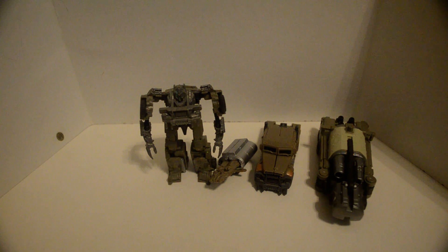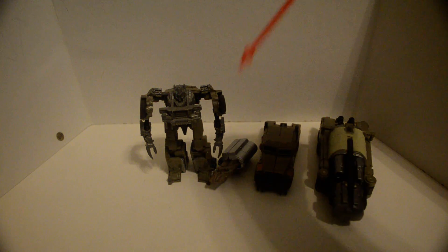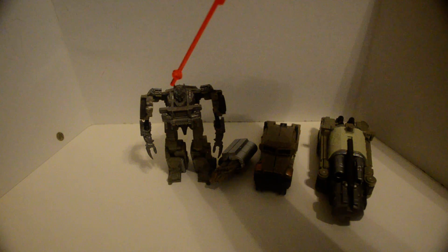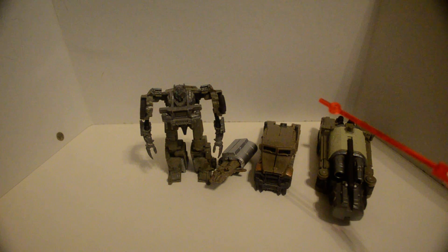Here we have D.O.T.M. Commander Megatron — the solo pack, which is $10, and the $15-$20 base pack.